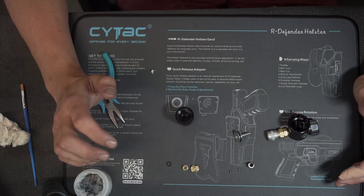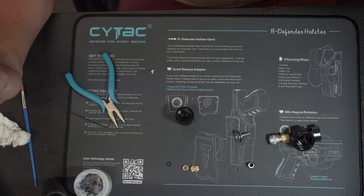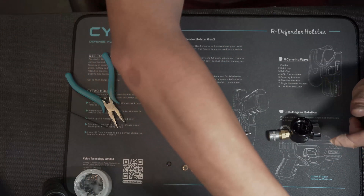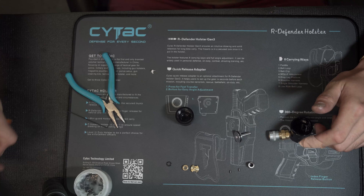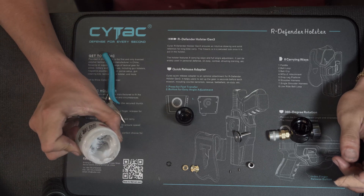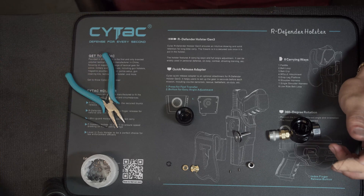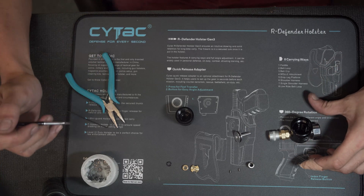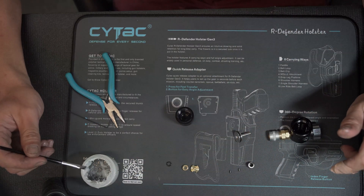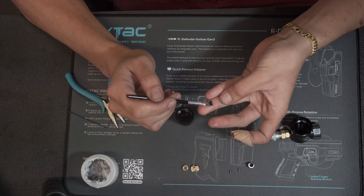Now that everything is taken apart and clean, it's time to put everything together and re-grease. Things to note when you're re-greasing: use a fine brush with soft bristles if you can, with 40 to 50 weight silicone grease — and you only want it to be silicone, none of this multi-purpose stuff. So first off, just in reverse process, grab a little, tiny bit — you don't need much. Just coat that little o-ring.